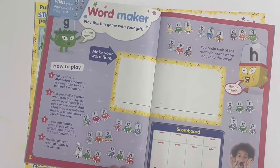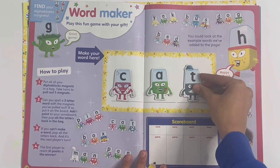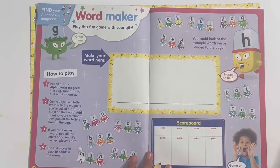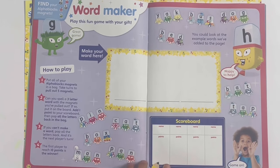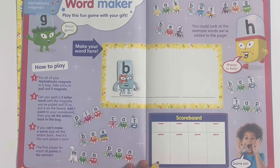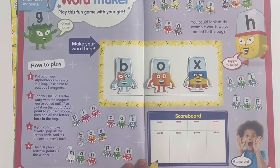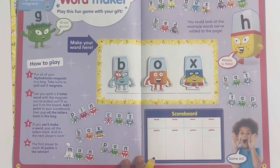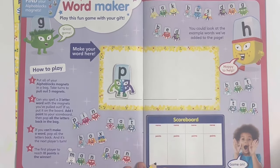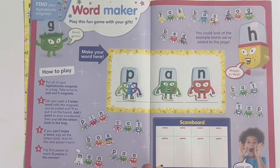Next I'm going to spell cat - C-A-T, cat. Next I'm going to spell box - B-O-X, box. Next I'm going to spell pan - P-A-N, pan.